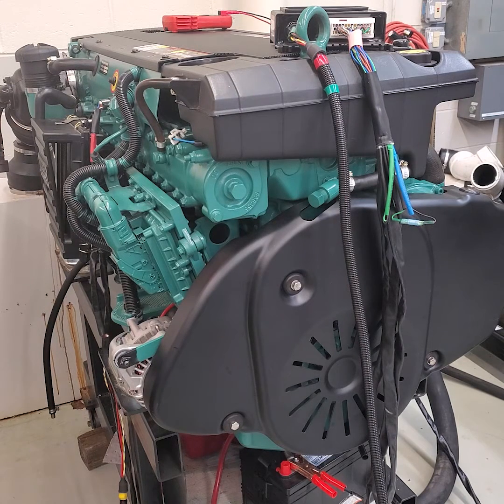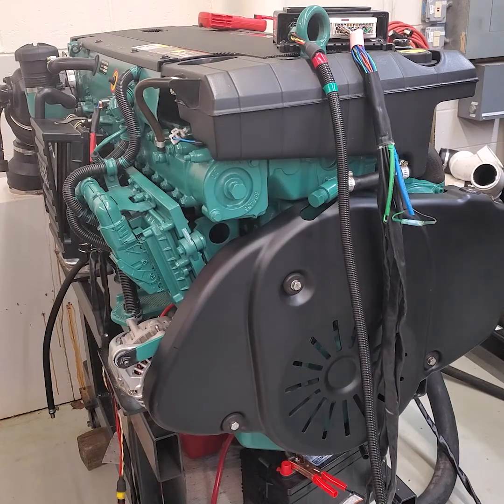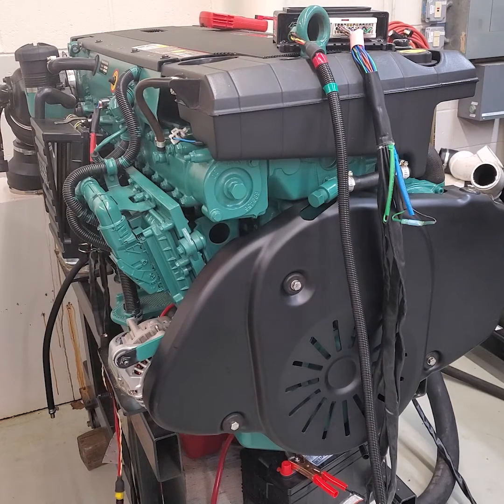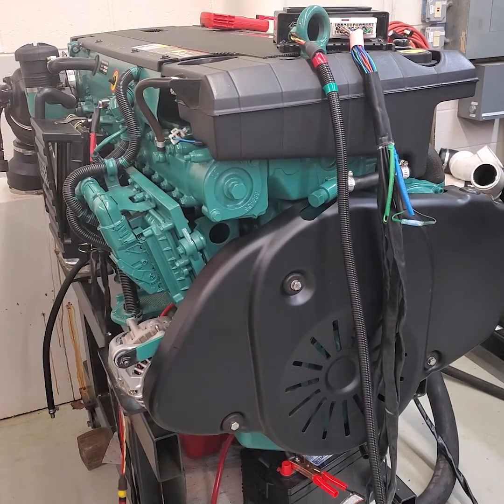I'm going to start it up with the M prop unplugged, and you can hear what it sounds like. You'll definitely hear the RPM go up. So here we go. There she goes. You can definitely hear that change when it pops off at idle.